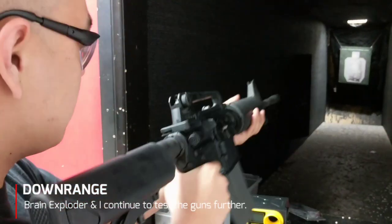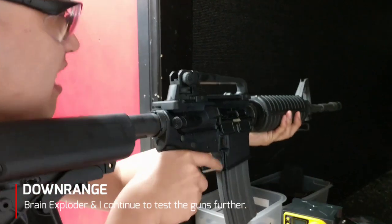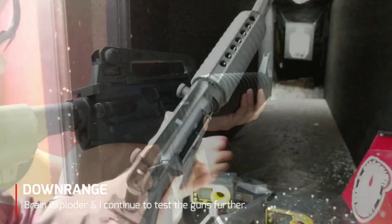A few other things about this rifle — the magazines, which includes six, are pretty cool, very sturdy. They feel really nice too. I just feel that the feed lips might be a little bit on the small side because loading the magazines is on the more difficult side.